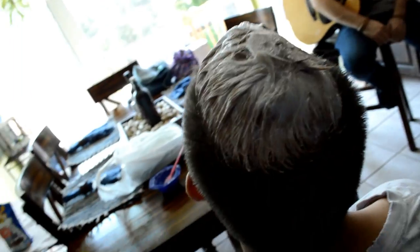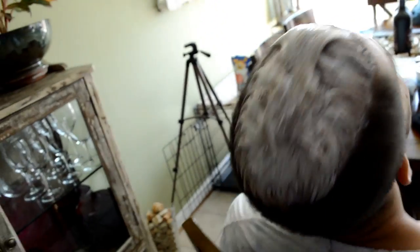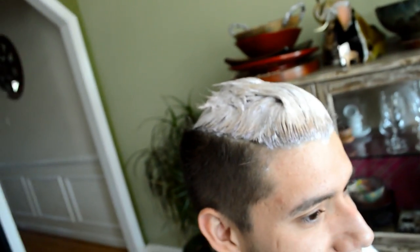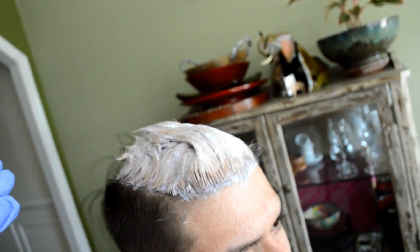I just applied this — it took about 20 minutes. His hair is fully applied now and saturated. We're going to put this under a cap and put him outside so it can incubate under the sun. You want to cover it in something because bleach deactivates when it dries, so you want to keep it under a cap so it stays moist and warm — that opens the cuticles and lets in the bleach.